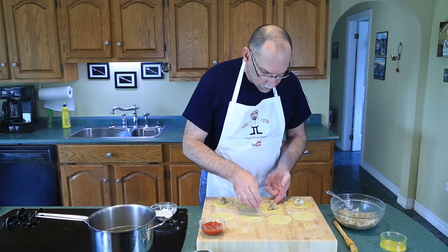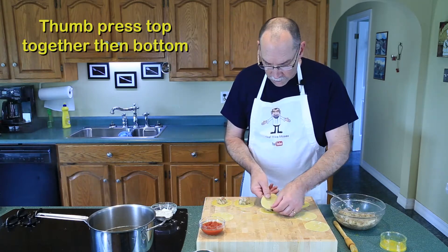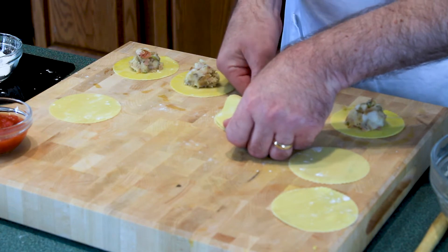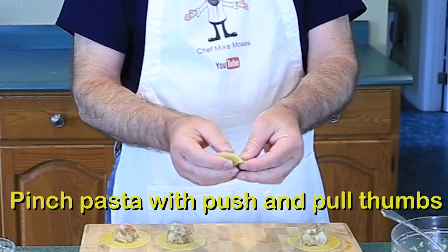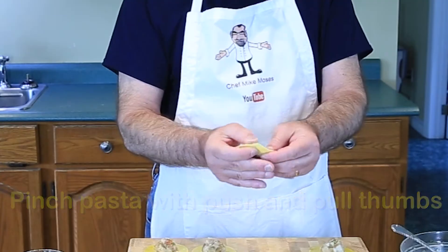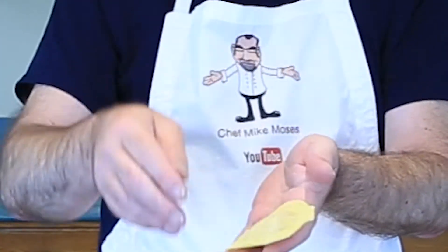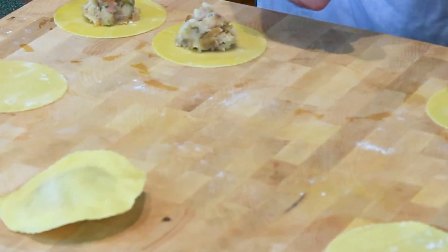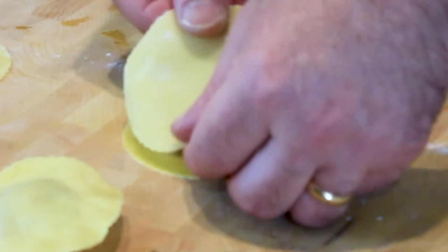Here is the technique for making ravioli: take one in the middle, take your thumb, line it up, press on the top, press on the bottom, pick it up, and then all the way around squeeze the edge. With one thumb you're pushing, with one thumb you're pulling. Keep going all the way around — you don't want any air inside. You should have a ravioli that's bumpy on both sides.